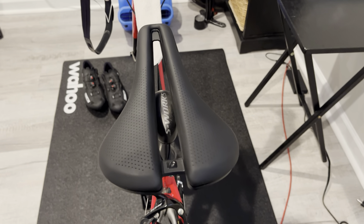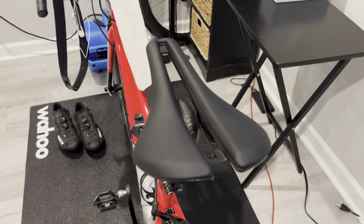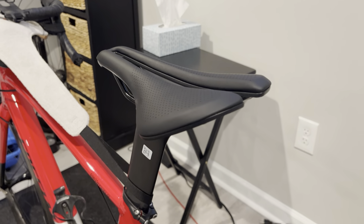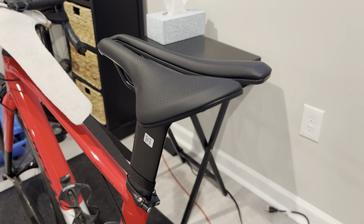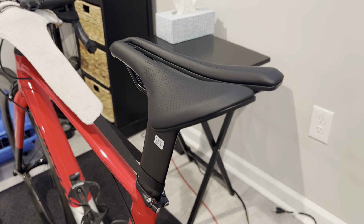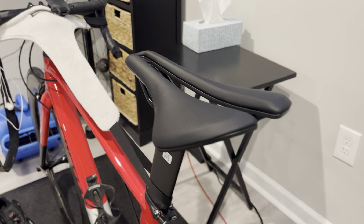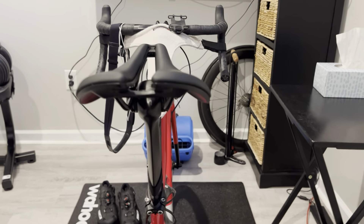Everybody has personal preference when it comes to saddles, but I would definitely give this a try. I did buy the Elite version, which has the titanium rails, just to get it on the bike to try it. And if I get along with it, I will order the RSL version, which is kind of like the S-Works of Bontrager saddles.